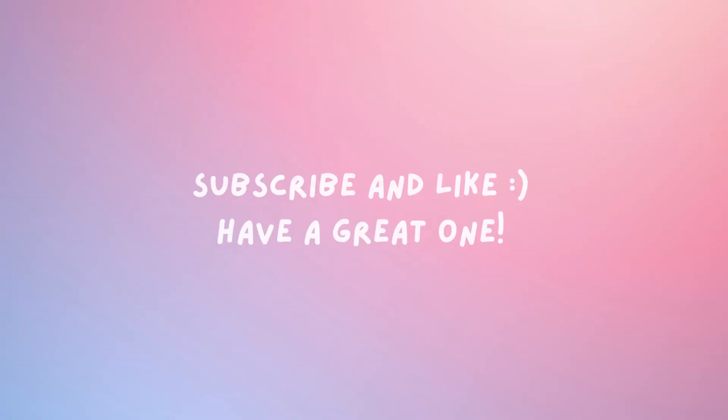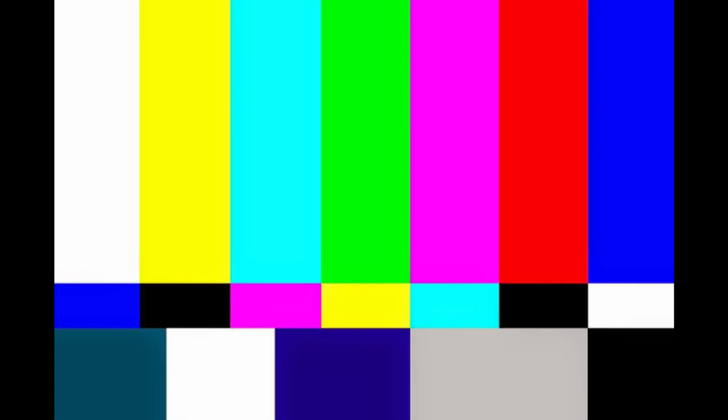That's today's episode — thank you so much for watching. I hope you're having a good day or night. Stay safe, drink water. I'll see you guys next time. Bye!